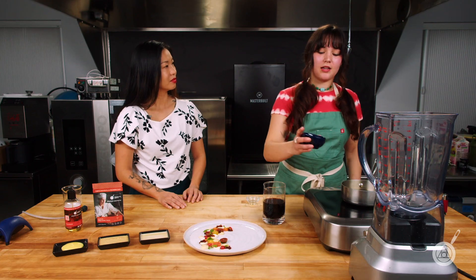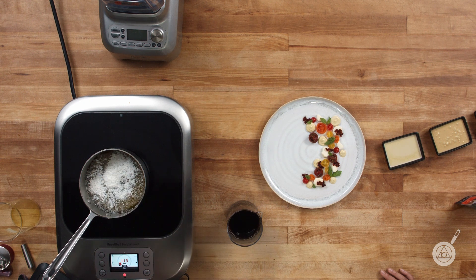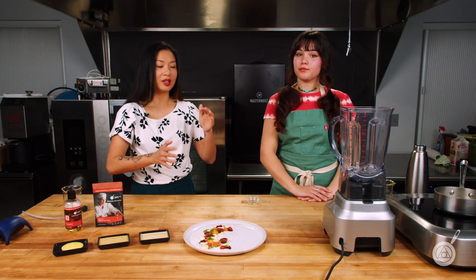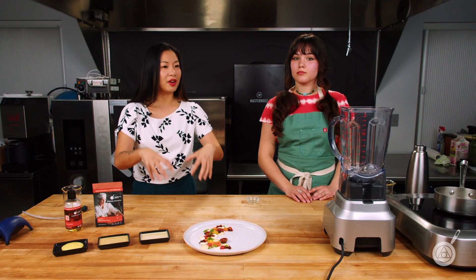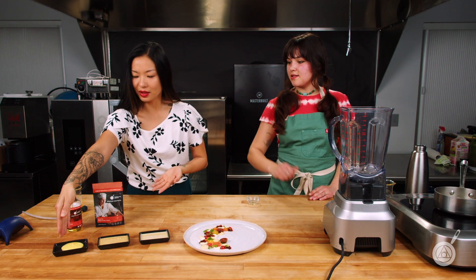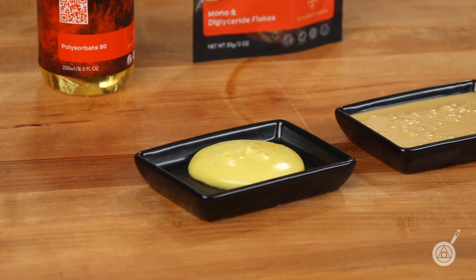Now we're simply adding our mono and diglyceride flakes into the oil. They melt at a pretty low temperature — just heat up to about 150°F or so. When we were testing this recipe, we really wanted to push the envelope on how much fat we could put into a foam. You could foam 100% fat with just mono and diglycerides, but what you get is a very heavy foam that doesn't hold its shape — it looks more like a pudding. We wanted a foam with volume that holds its shape.